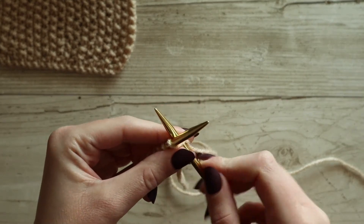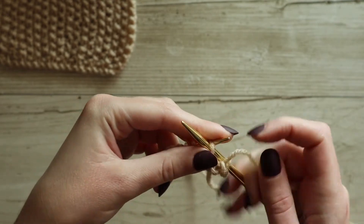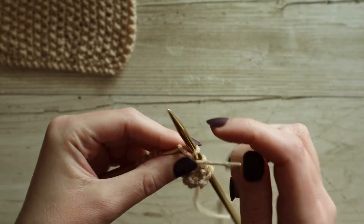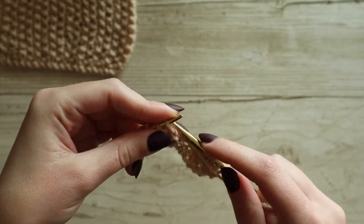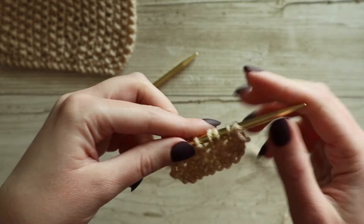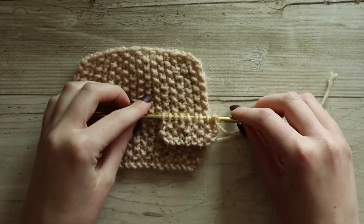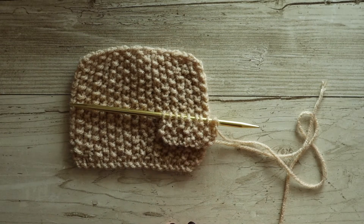I'm going to go ahead and do row number three now. Because we're doing an odd number of stitches, we're always going to start with that knit stitch, then do a purl, then a knit, and a purl, all the way down. I'm going to do a couple more rows to get to the end of row four. So we've got four rows done, and we can see the seed stitch is starting to take form. We can compare this to our swatch, and you can see those little Vs and bumps starting to emerge.